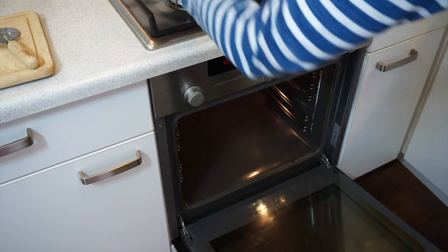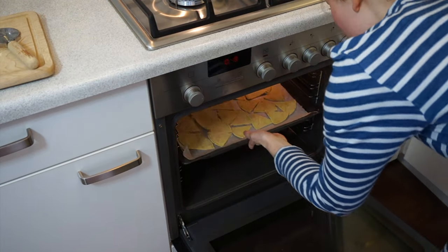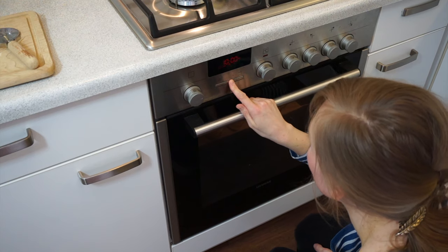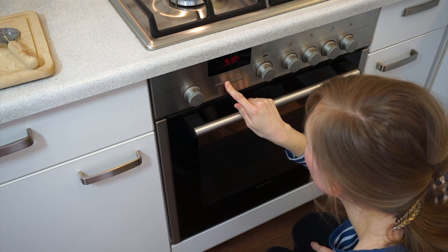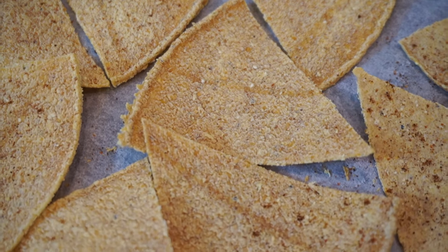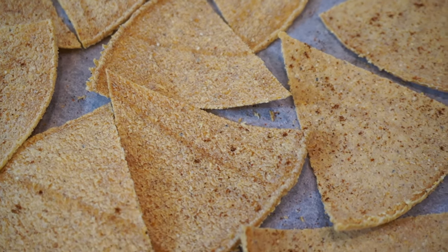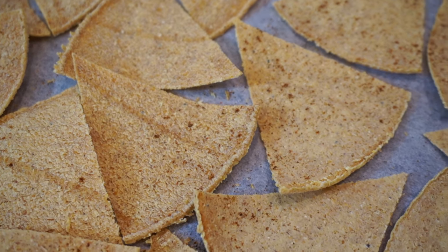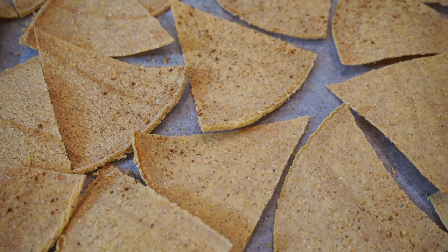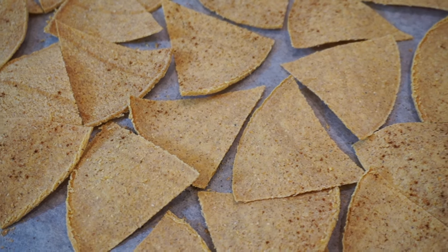Place your baking tray into the oven for eight to ten minutes, and make sure you don't leave them in longer than that because they will start to burn. They won't look burnt but they will taste burnt — I've done that, so trust me, it's not good. After eight to ten minutes you are left with really crispy, yummy nacho chips that you can enjoy with salsa — I have a recipe in my e-book — or some homemade guacamole would be nice as well.